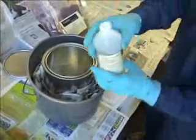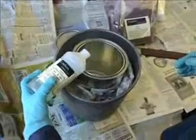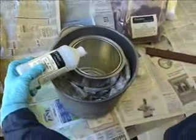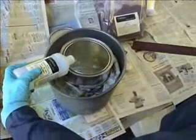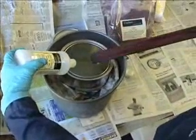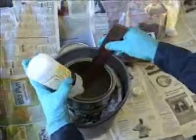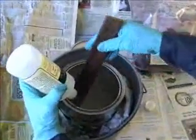We're now going to mix the number 200 epoxy patch, a four-component product. The curing agent is being poured into the resin and mixed for three to five minutes.